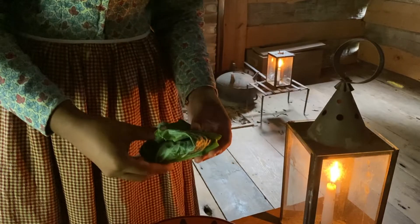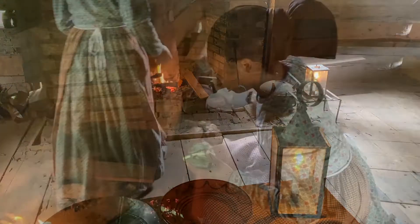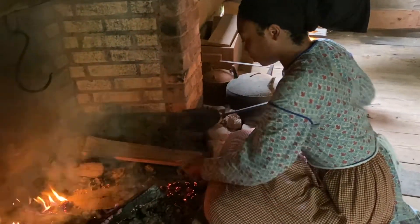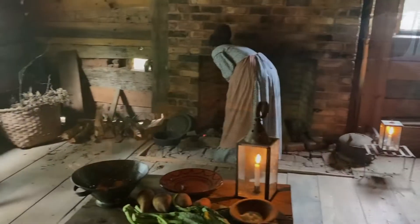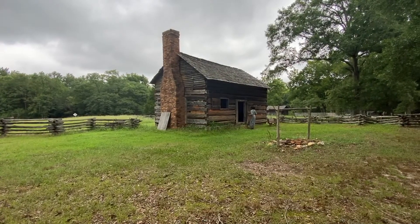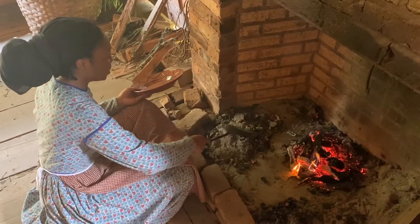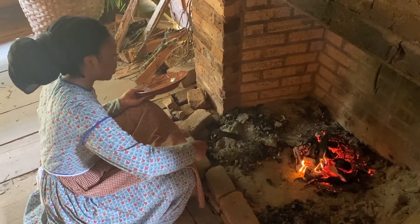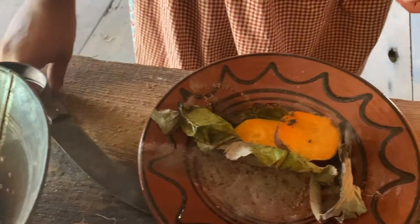Next we'll take the sweet potato and cover it in hot ashes so it can roast. Now we're going to check our sweet potatoes — we'll take all of the hot ashes off, and they're nice and soft.